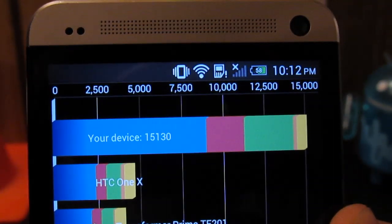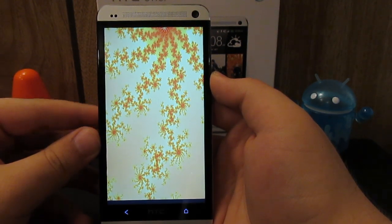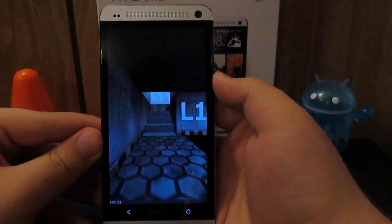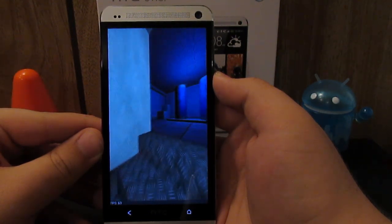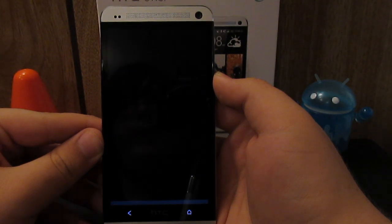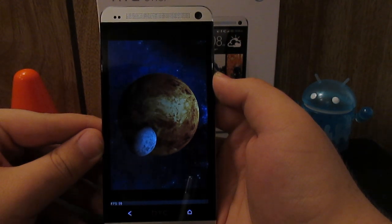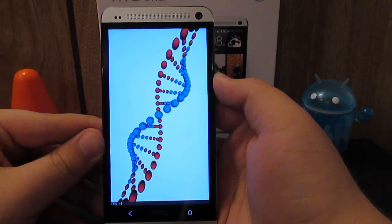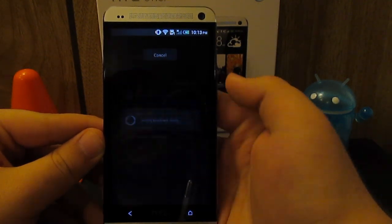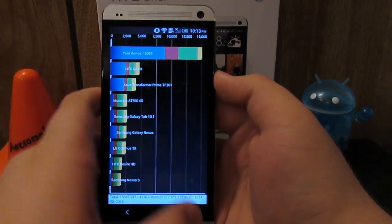So if we go to run full benchmark, you see that it takes no time at all to basically do this. Averaging about 59, 61, 63, 64 frames per second — so it's averaging about 60 frames per second, which is normal. Going to the planet — 61 frames per second. Going to the DNA, averaging around 45 seconds. My device scored 15,085 — that's amazing, 15,000 on Quadrant.